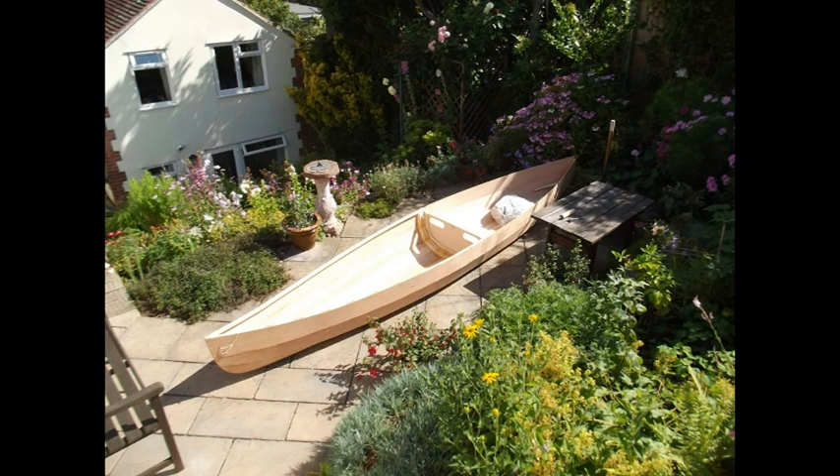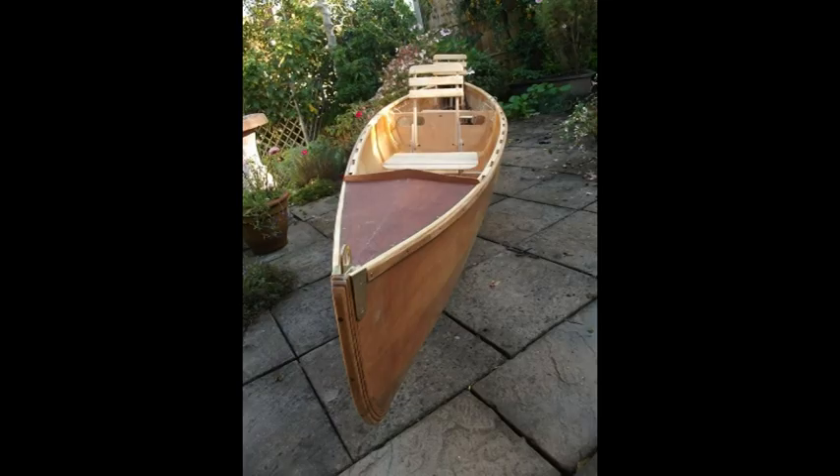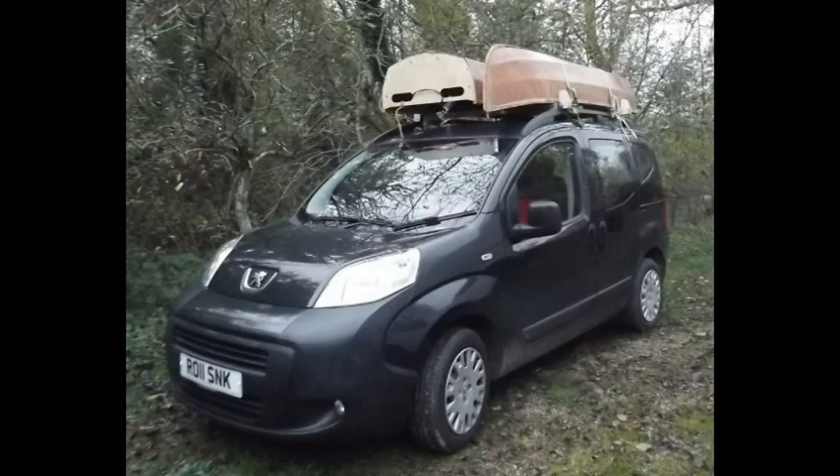Here you can see the canoe finished. It follows traditional lines but we've made very comfortable seats with strong backs. Here it is on the roof rack, arrived at Whitebird Lake ready for its first trials on a damp, misty November day.